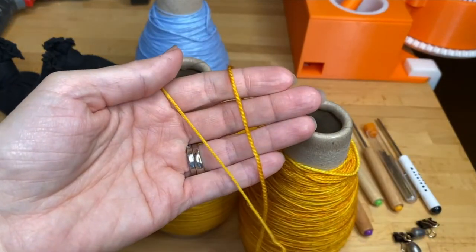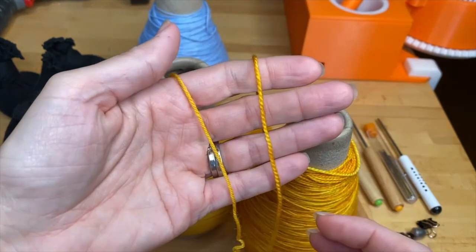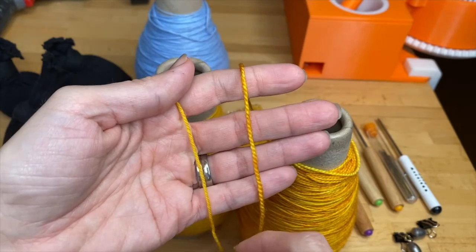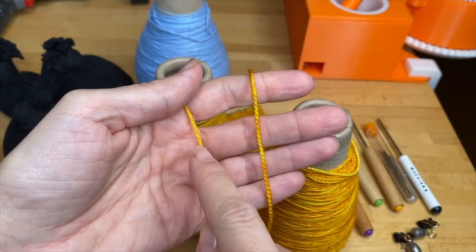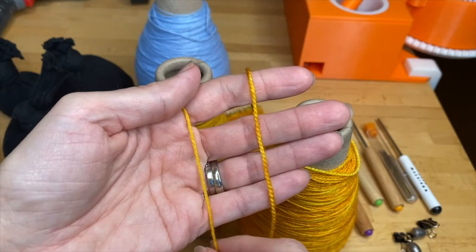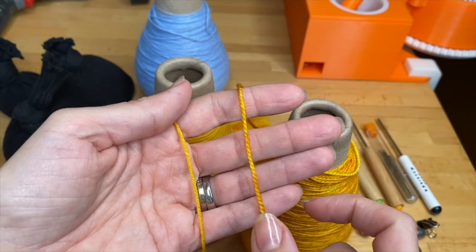Here I have two side-by-side. You can see these are both considered fingering weight sock yarn, but this one is actually quite a bit thicker than this one. So the thinner the yarn the easier it is when you're first learning. The tension can just be a little looser and it's just a little bit more forgiving.